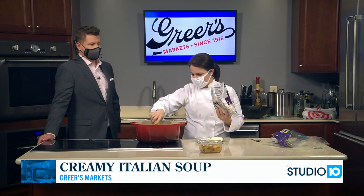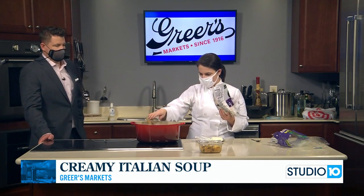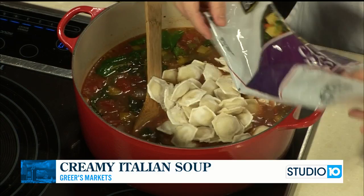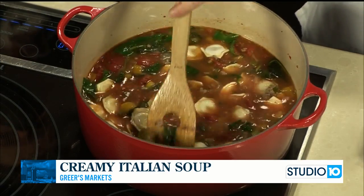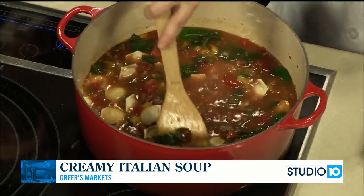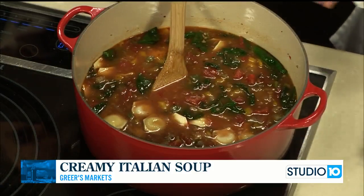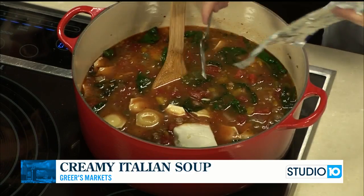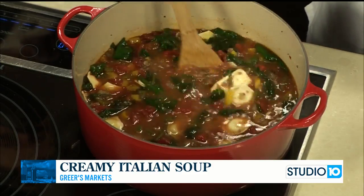Our soup has simmered for about 20 minutes, the veggies have gotten soft, and it's time to add our frozen bite-sized cheese ravioli — just a 22-ounce bag. Of course you could use tortellini, refrigerated pasta, any kind of pasta you like, dried macaroni, or gnocchi would be great and go with the Italian theme. We want to add the pasta at the end because we don't want to overcook it — this will only take a few minutes. When I add the pasta, I'm also going to add in just half a block of cream cheese and let that melt in to make it nice and creamy.